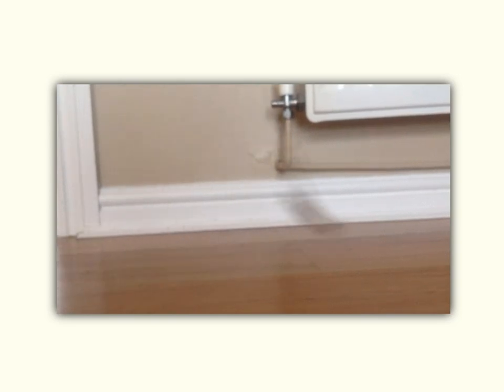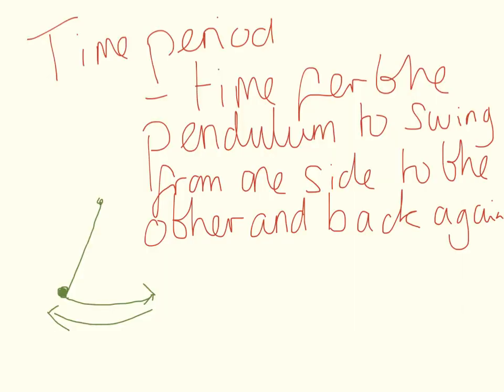What you need to notice for the pendulum is the time it takes to swing from one side to the other side and back again. This is called the time period. Here it's given for you — the time period is the time taken for the pendulum to swing from one side and then back to the other side again.